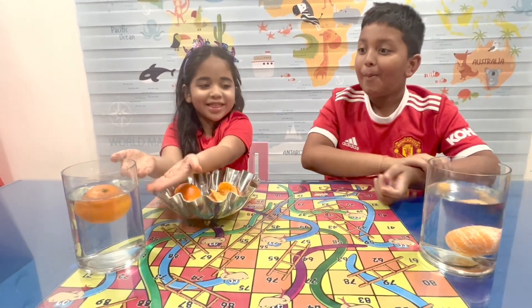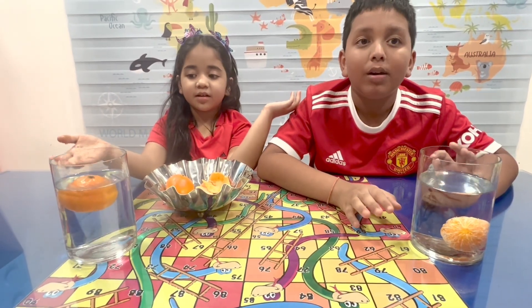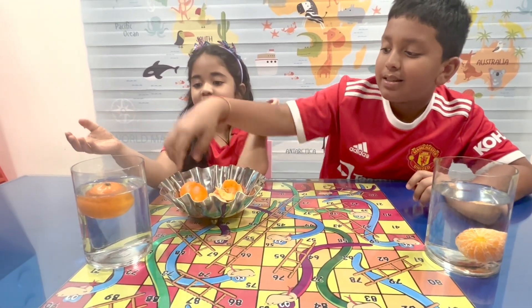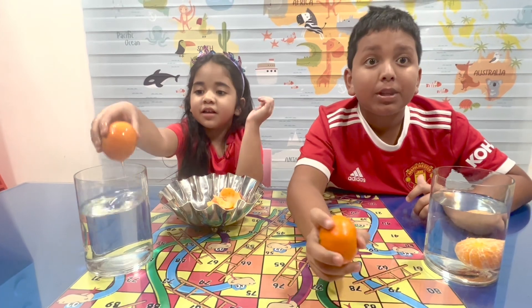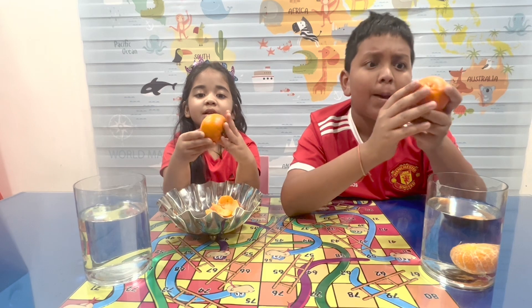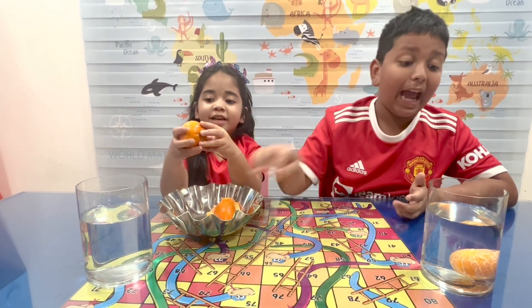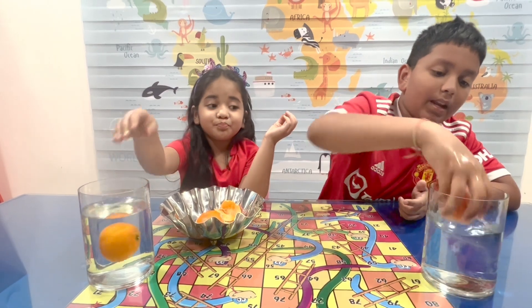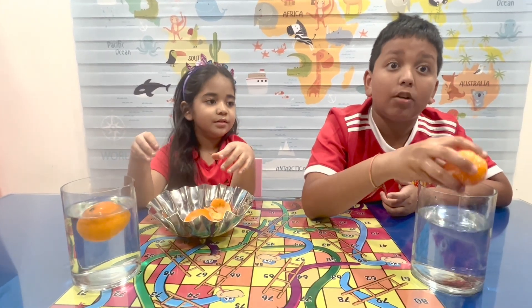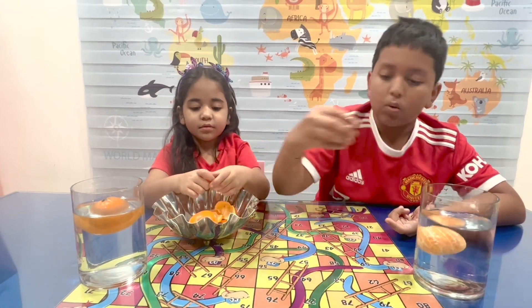Oh my gosh! Look — obviously you all will be thinking this orange with the peel should be sinking, right? Because of the peel, because it has a peel it can be heavier, so it should sink. And you think this orange without the peel should be lighter, right? But no!